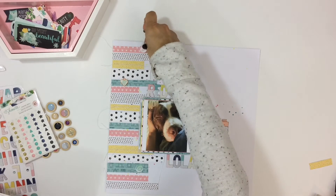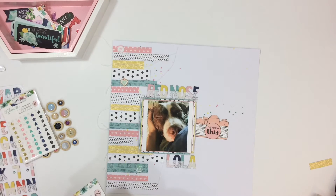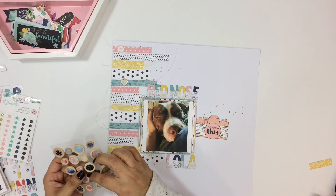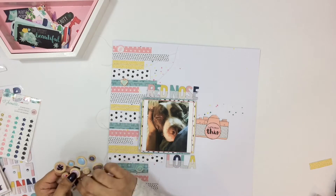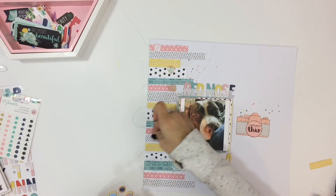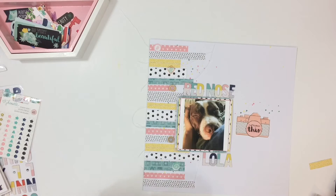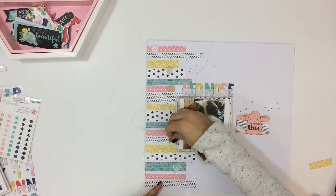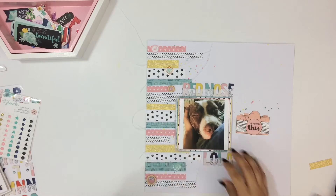For my title I am going to use the alpha stickers that come in the kit. They are very fun and playful and they have some polka dots along the bottom — the top is a solid color and then the bottom is polka dots, it's really cute. So the title is Red Nose Lola, since she is a red nose pit bull and her name is Lola. Simple and sweet.